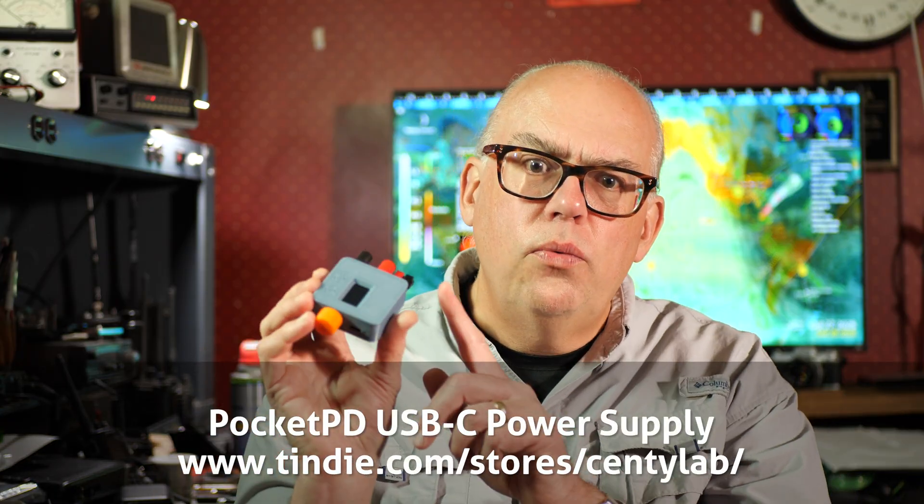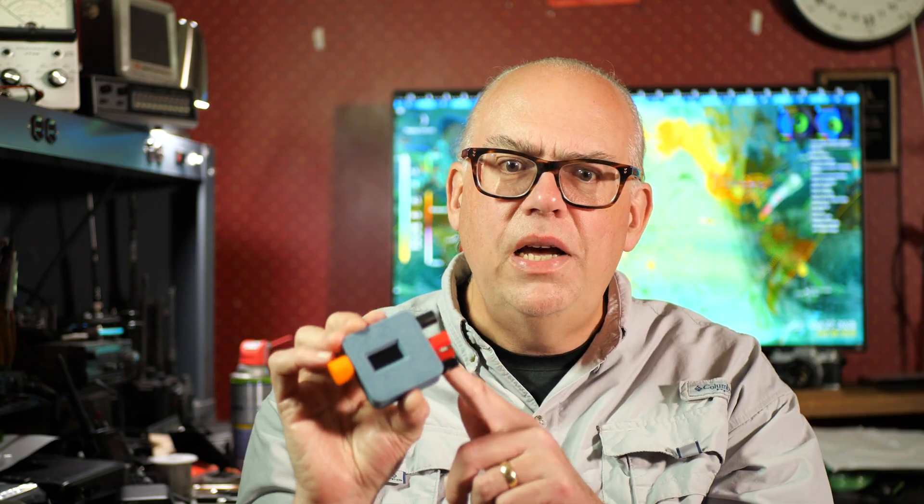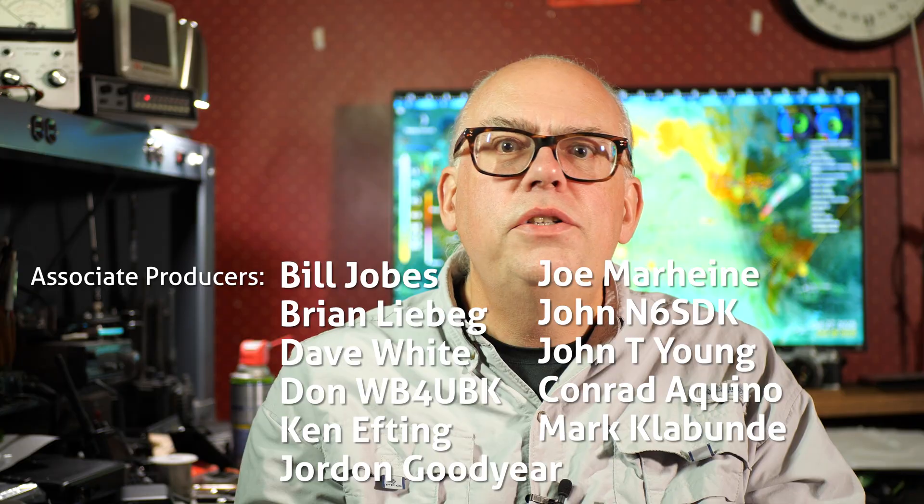But other than that, I found this to be a really cool and versatile tool, and an inexpensive way to put a benchtop power supply on your desk for a small amount of money. What do you think of Centilab's Pocket PD bench power supply? Leave me a comment down below — I'd love to hear what you think. Thanks to Centilab for sending me the device to test, review, and share with the ham radio community. Links to this device can be found down in the video description below. For more videos like this, be sure to like and subscribe, and thanks for watching. I'm Michael KB9VBR. You have a great day and 73.